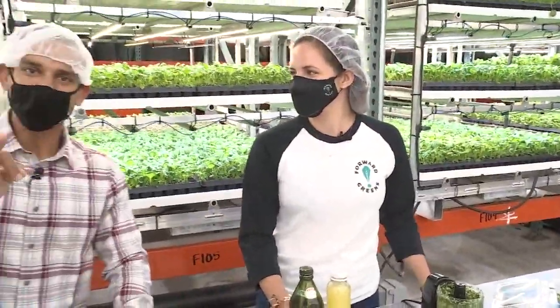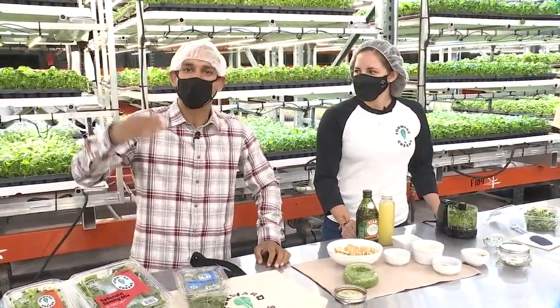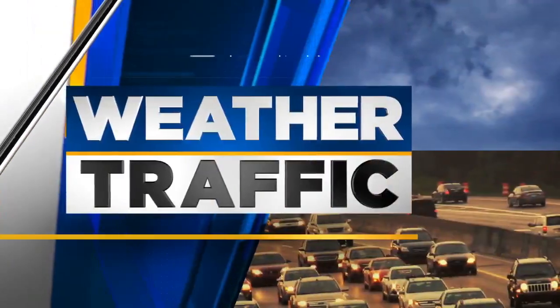If you want to learn more about Forward Greens, just log on to kptv.com. And that will wrap up a very tasty morning here from the Vertical Farm in Vancouver. Let's send it back to you in the studio. It looks really good — sounds delicious with the higher protein content in that kind of pesto, right? Because you have micro broccoli instead of basil.